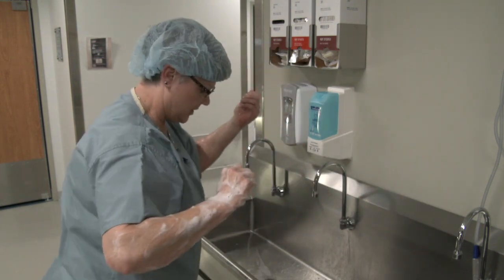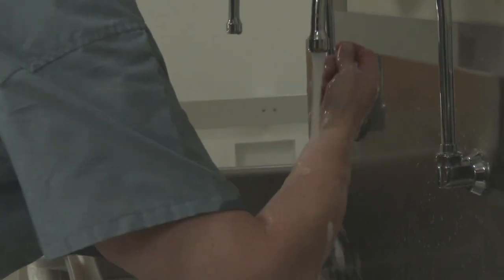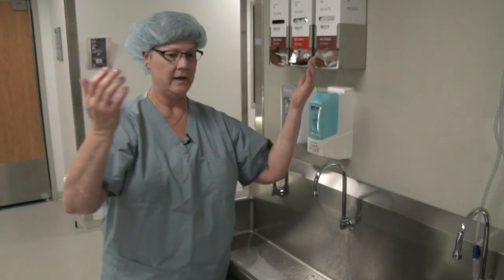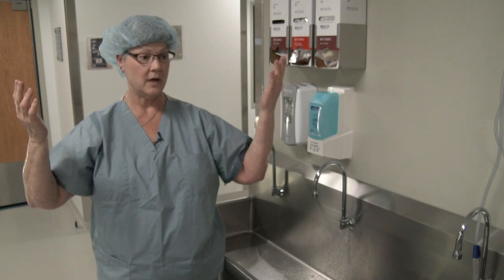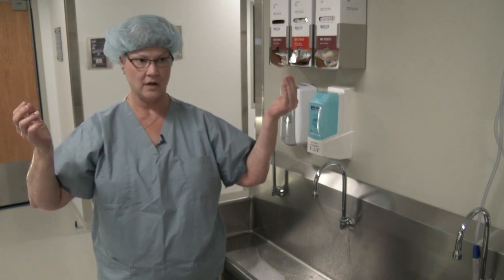Now I'm going to do the same with the other hand. And now I'm scrubbed. I'm ready to go into the surgical operating room and get dried and gowned and gloved.